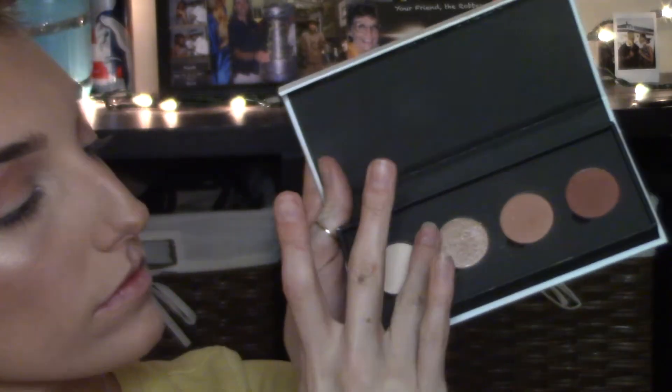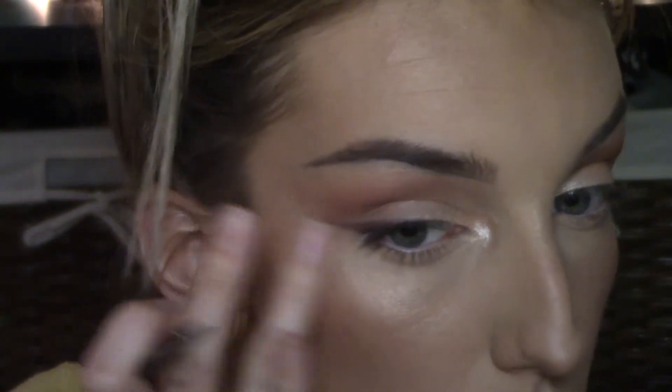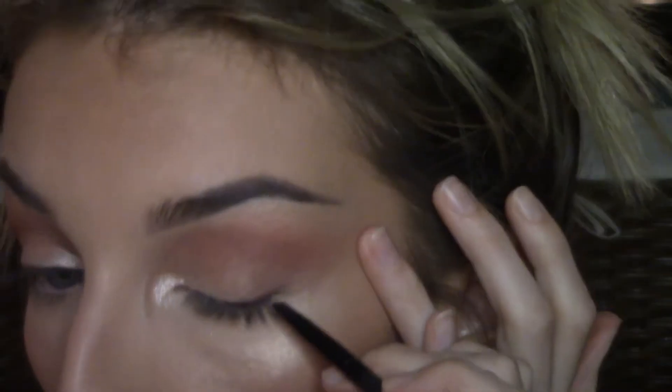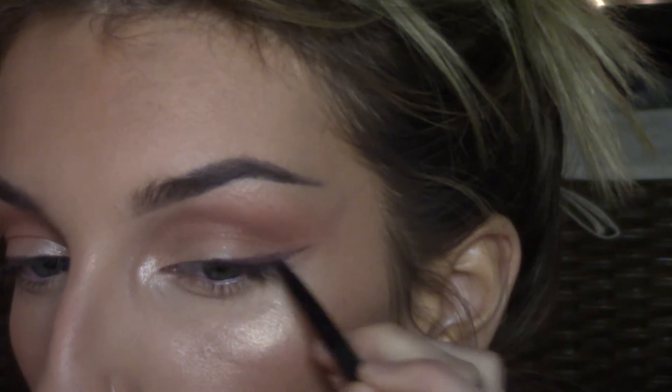Now I'm going to highlight my inner corner with a shade from the Colourpop eyeshadow palette — I find this really brings the whole look together and wakes you up, opening up your eyes. Now I'll be lining my upper waterline with a brown eyeliner by Colourpop in the shade Call Me, using a small angled liner brush. An easier way to do this is to warm up the product on the back of my hand and dip my brush in it. I'm creating a very subtle brown wing, following the angle that my eyeshadow is blended out to. I kind of like a softer, blended-out wing rather than super sharp.